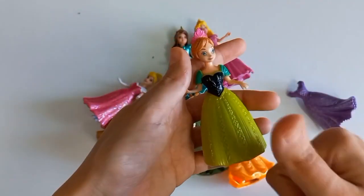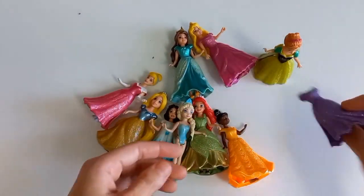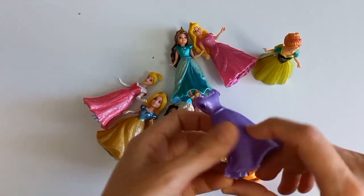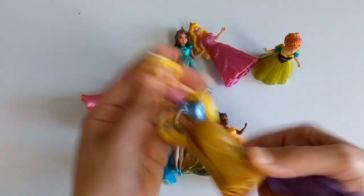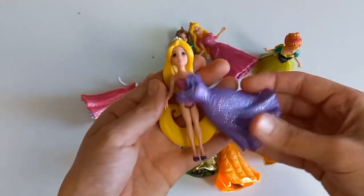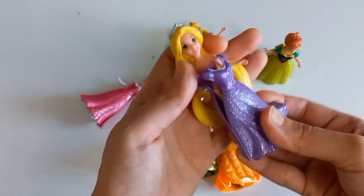Pour over it. Pour the leaf into the pot. Pour it into the pot.